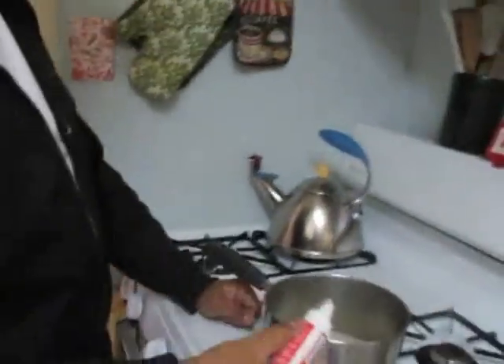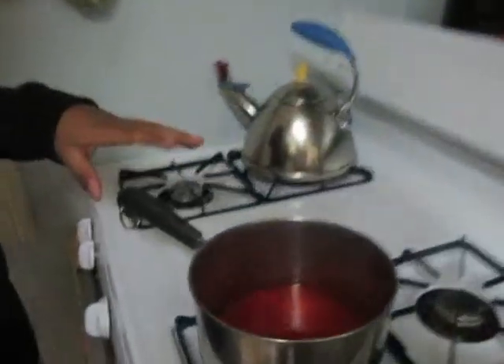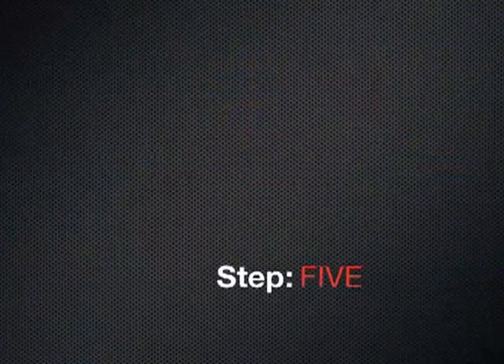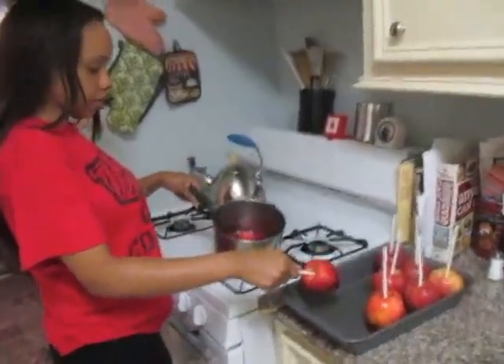Add the syrup to make it all nice and red. With all the ingredients in and the flame turned on, just leave it to boil for 20 to 25 minutes. Make sure you do not stir — this is one of the common misconceptions.